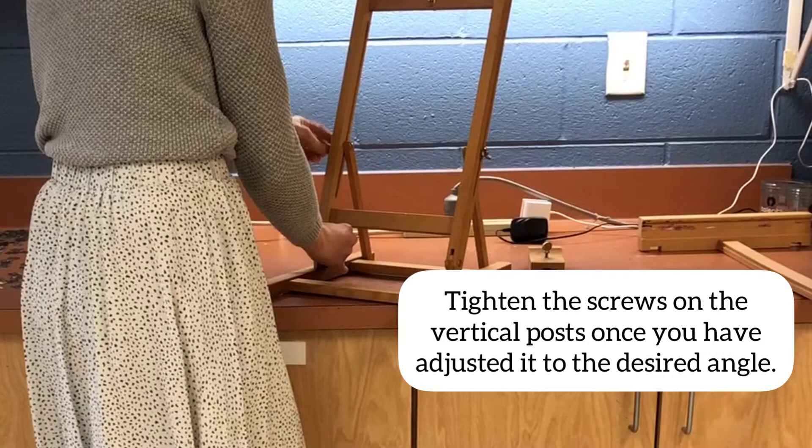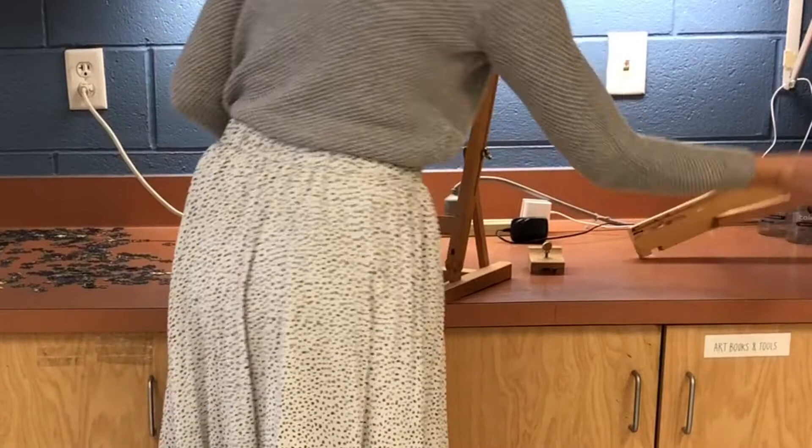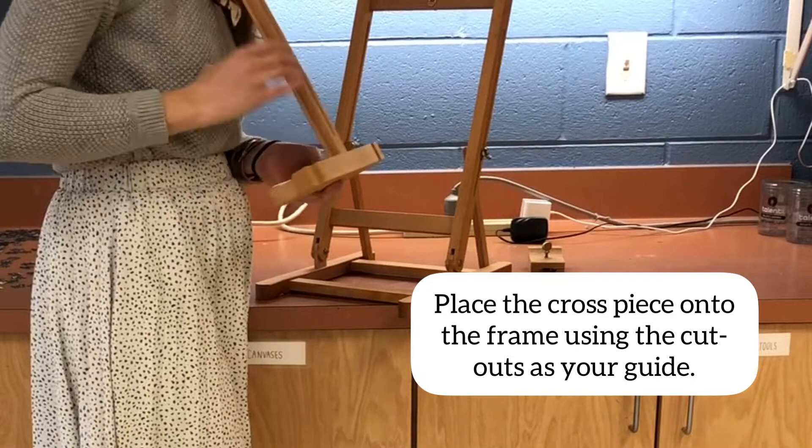After that you're going to tighten the screws on the vertical posts once you have adjusted it to the desired angle. There's no right or wrong angle — it's whatever you would like.